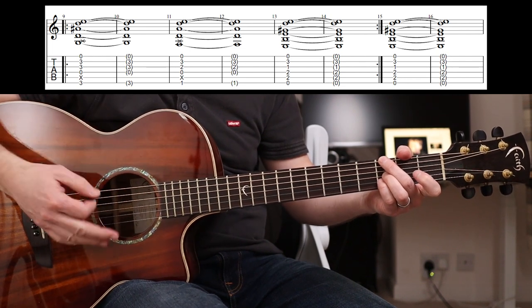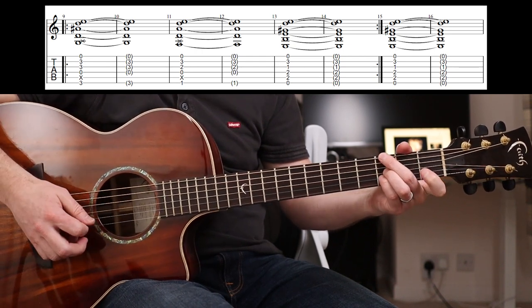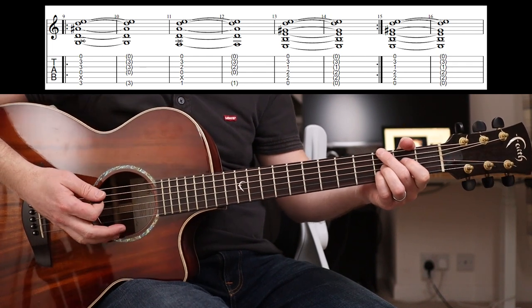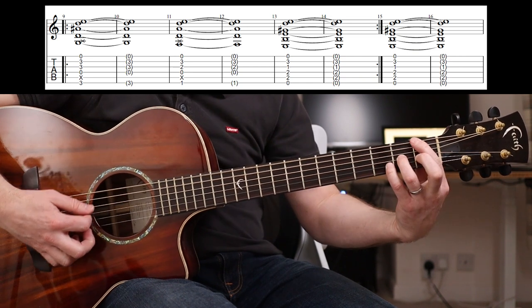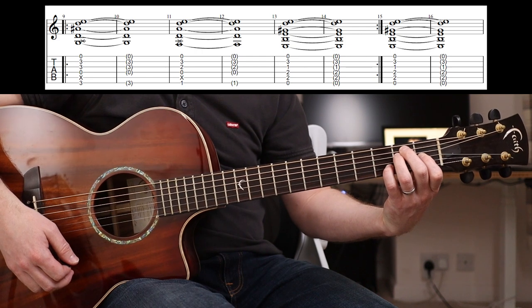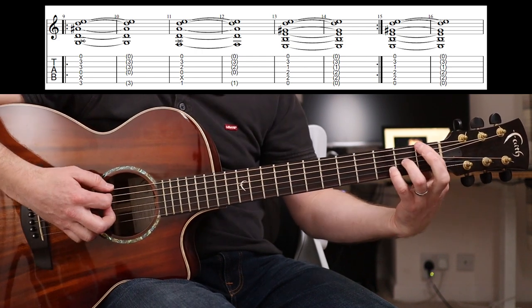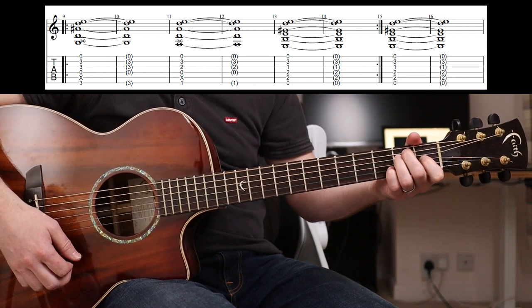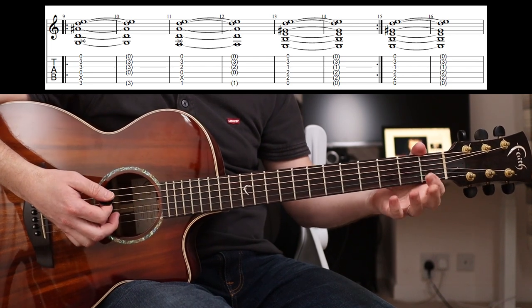Now you've obviously got the other two guitar parts which you can hear even with Tom playing - they're playing all that stuff. So the chords are - and this time you stay on the E, that E7, for two bars.